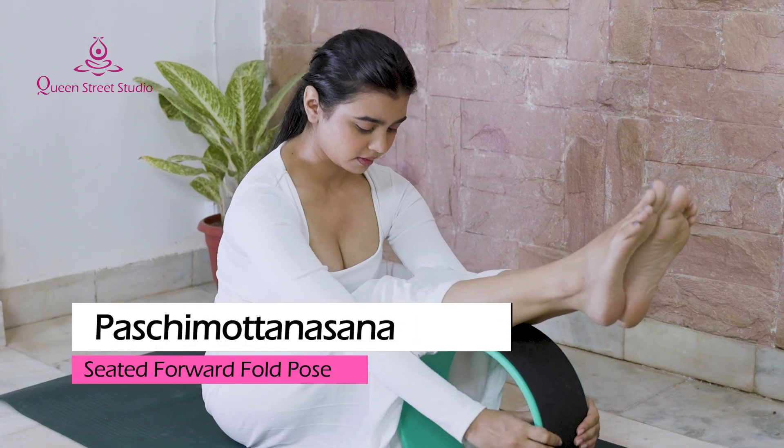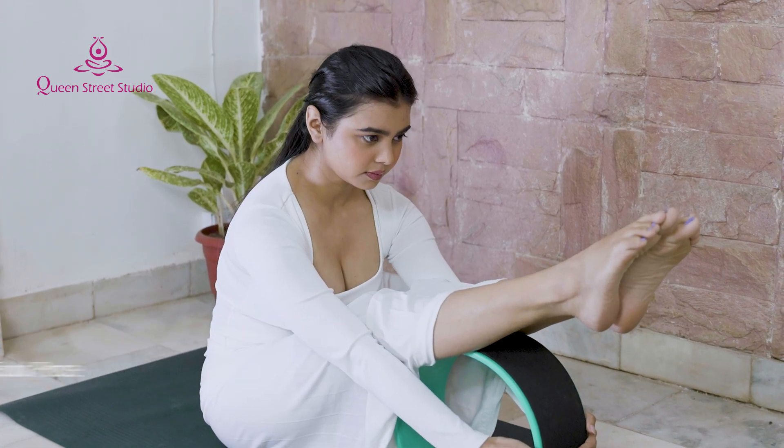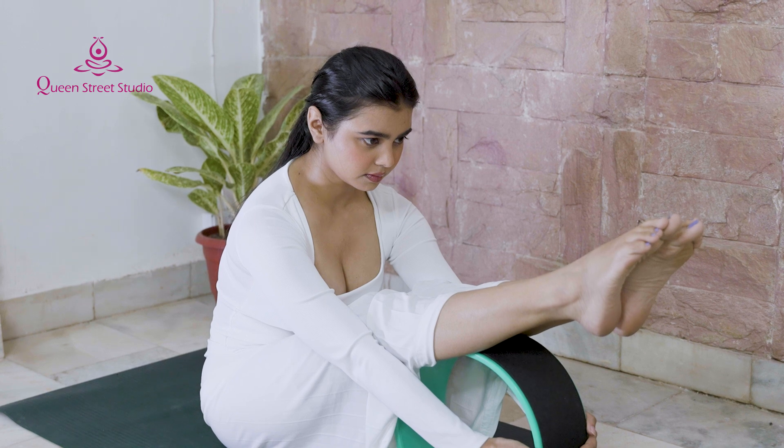Pashchimottanasana – Seated Forward Fold Pose: Seated Forward Fold helps the entire body relax.